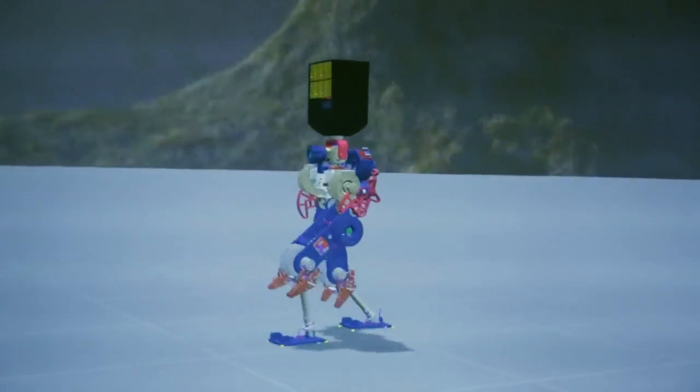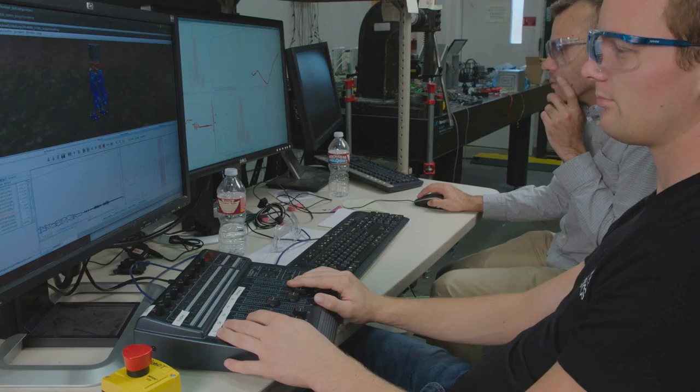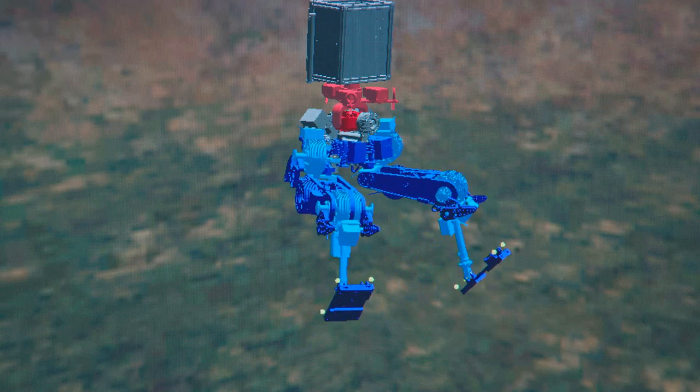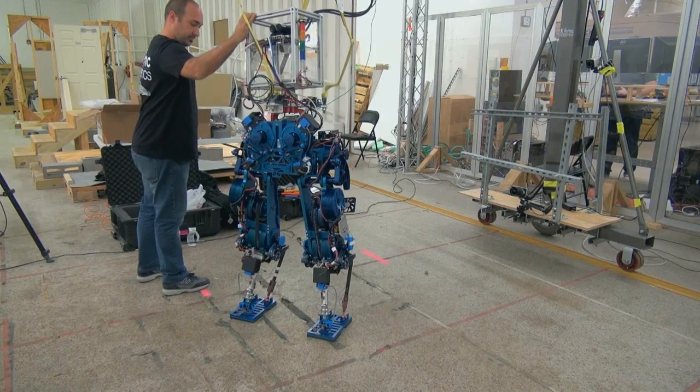The goal of this work is to create technology that gives legged robots much greater endurance, to let them walk much further and do much more on a single battery charge, to make them more practical for disaster response and other important work.